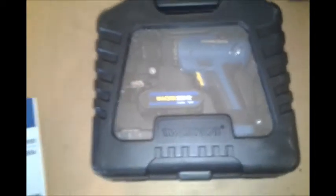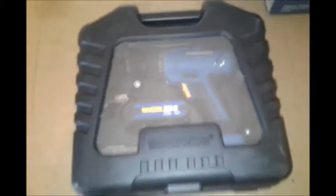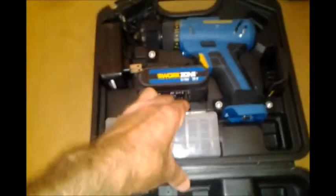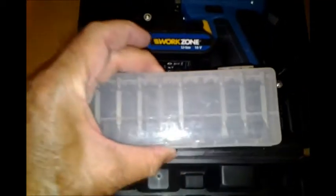Let's take it out of the box. So here's the carrying case — it's got a plastic see-through top with a nice sturdy handle. It's a hard plastic. There are nice clips here. Things are nicely packed in here. There are your drivers and drill bits. It's a nice case with a molded area for everything to fit in.